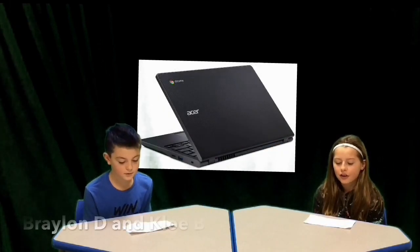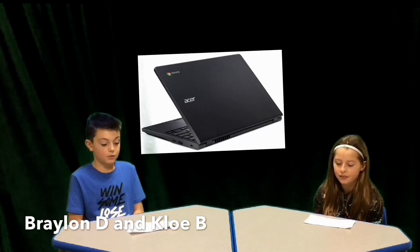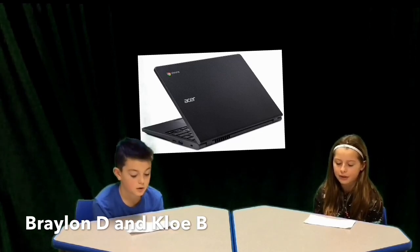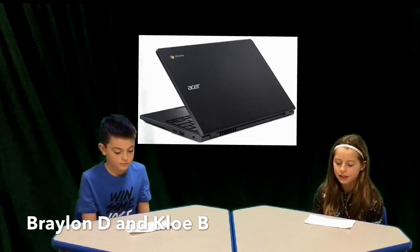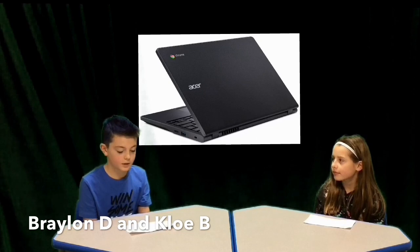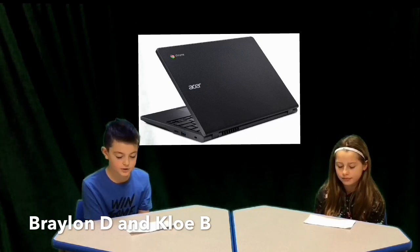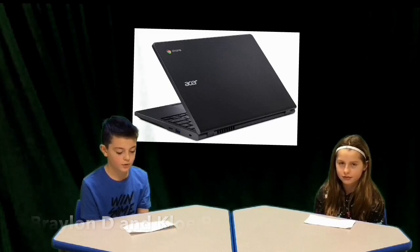Did you know Hour of Code Week is December 9th to the 15th? Hour of Code is an event where people from all over the world spend one hour learning how to program or code a computer app or other device. Coding is a language that computers use. There are tons of coding groups to try, like Minecraft, Star Wars, and Frozen. When I grow up, I want to create video games or make apps, so I can't wait to learn more about coding.